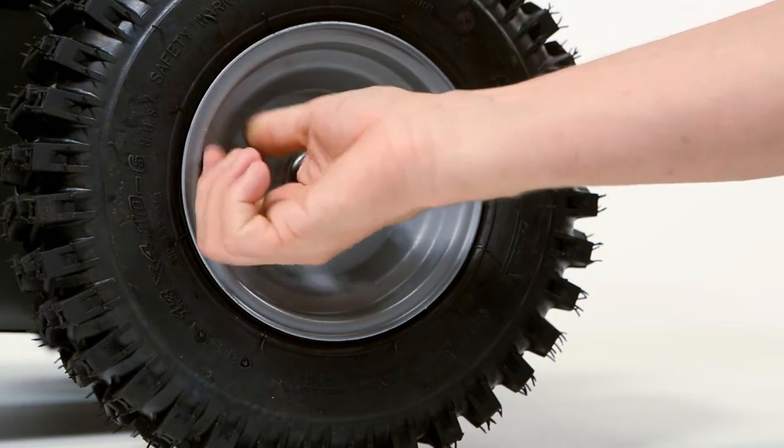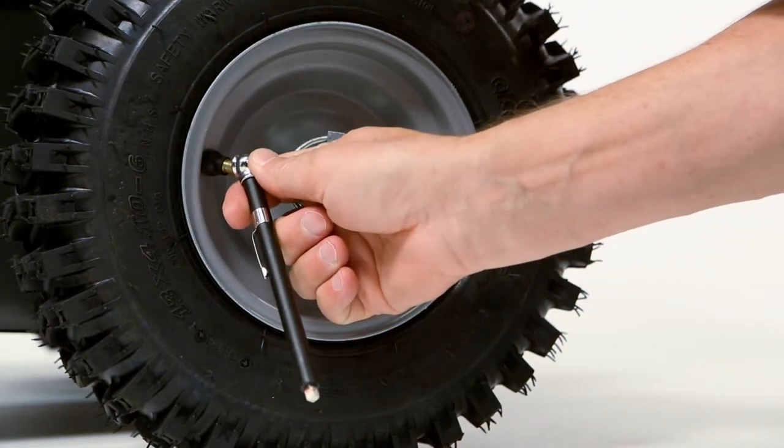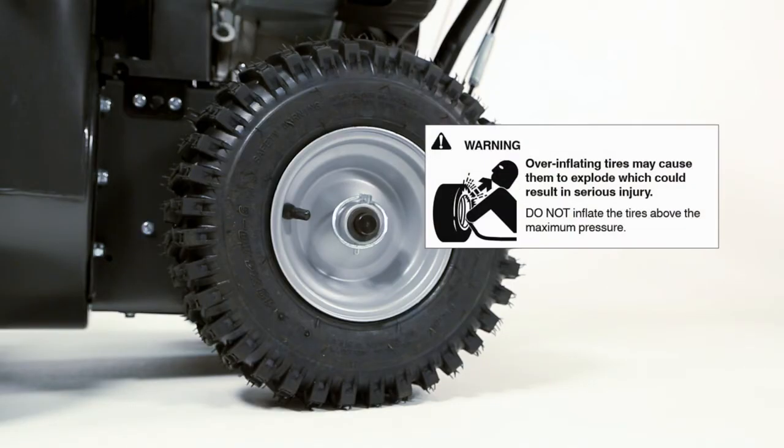Check and adjust the tire pressure. The maximum pressure is stamped on the sidewall of the tires. Be sure you do not exceed this pressure. Over-inflating tires may cause them to explode, which could result in serious injury.